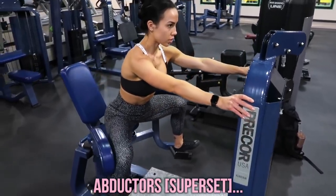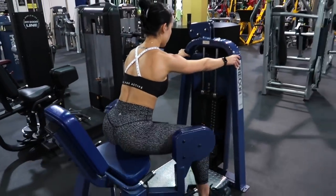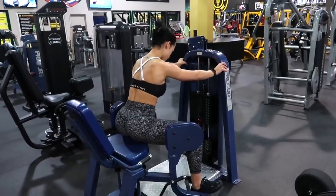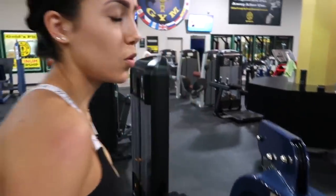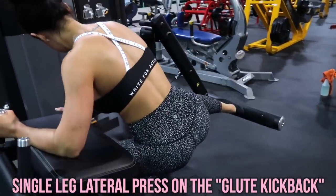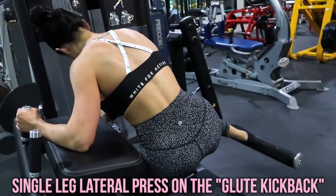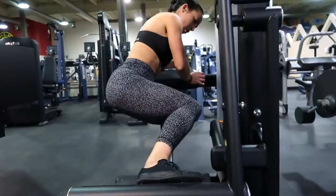Then we're going to move on to our first superset which is the abductors with a single leg lateral press. For the abductors, make sure that you are leaning forward just slightly — position your body forward but don't put weight on the machine. Squeeze when you pull your legs apart. And then for the single leg lateral press, you're doing it on the glute kickback machine, just turning your body at a lateral angle, kind of creating a 90-degree angle with your knee and your ankle.